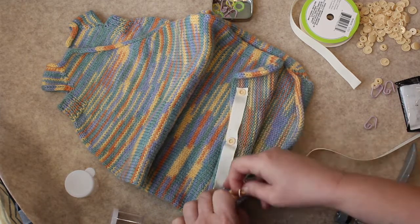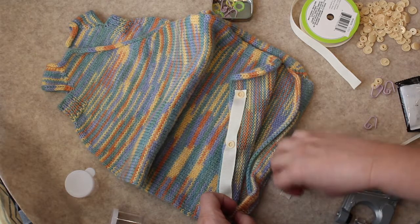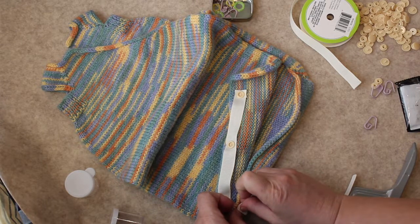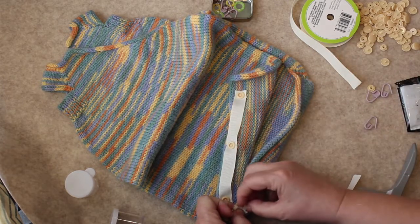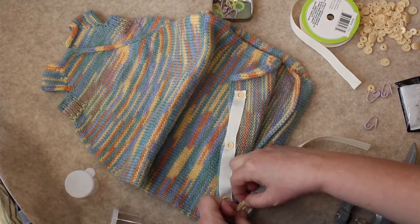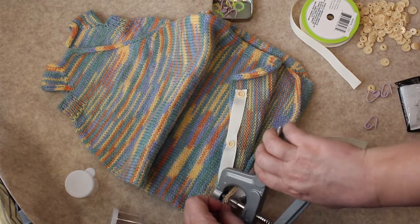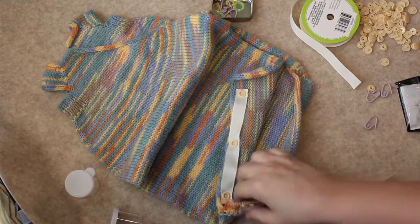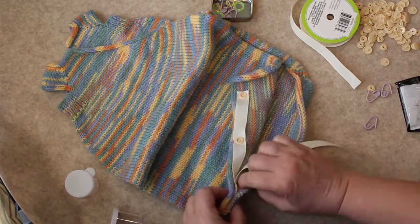I take the pointy part and poke it through the knitted fabric, making sure it's going to match up. Then I take the ribbon and poke it through the ribbon, find the opposite half of the snap — which is the one that's skinnier in the center — and put that on. You'll see how this works through the double thickness of fabric. I set this in the center of the tool and squeeze. That seems to work very nicely — it went right on. When I snap it, it's in the right position.